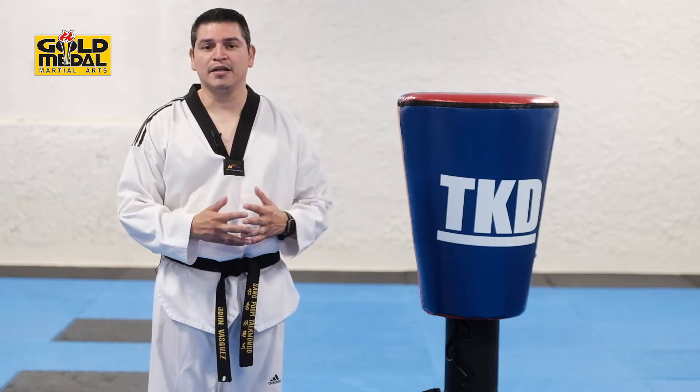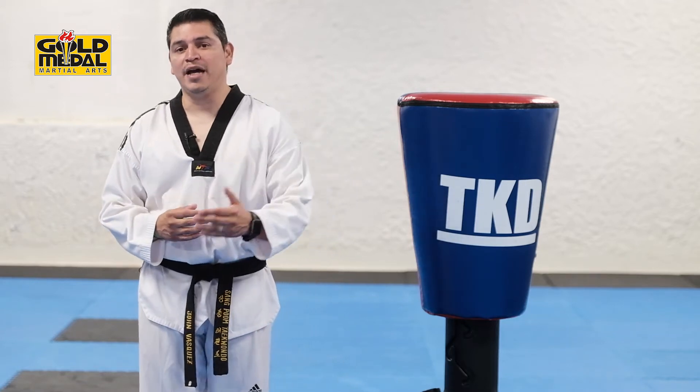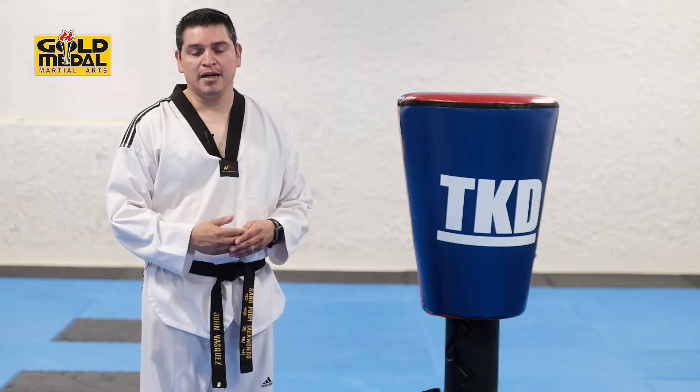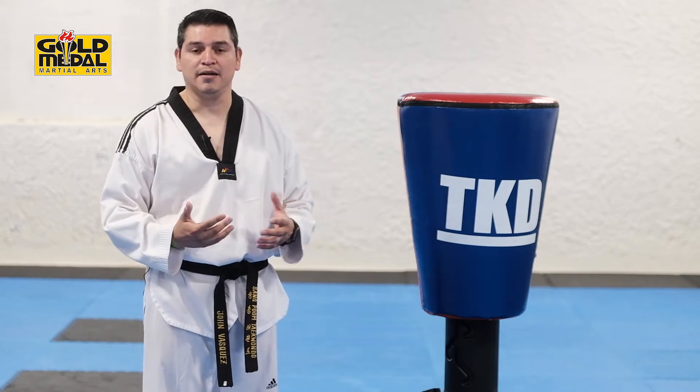So the first kick that we're going to go over is going to be your Axe Kick, Side Kick, Back Kick. The second kick is going to be your Jump Turning Axe Kick. And then the third kick is going to be a Double Spin Kick.